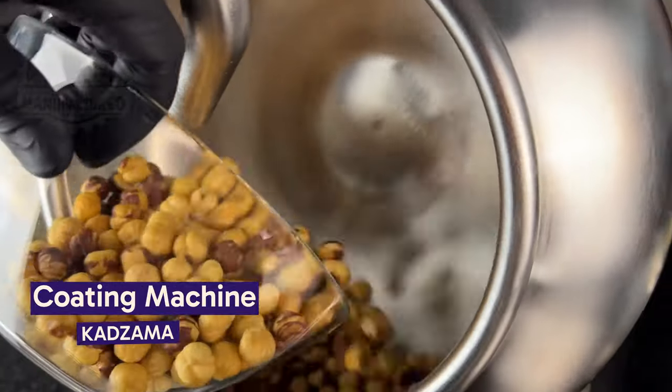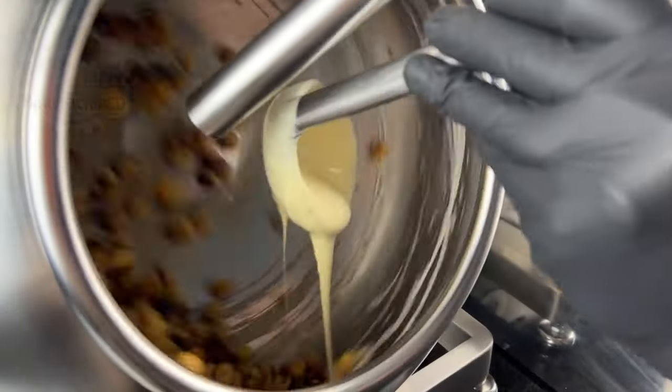Have you ever wondered how some of your favorite chocolate-coated nuts and candy gets that chocolate coating? Wonder no more.